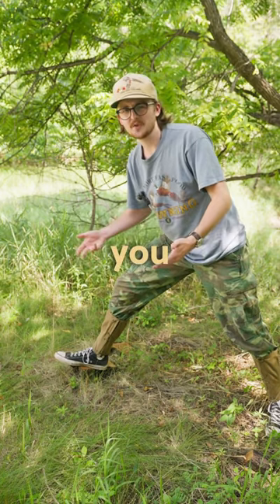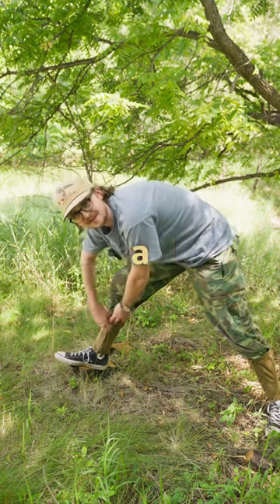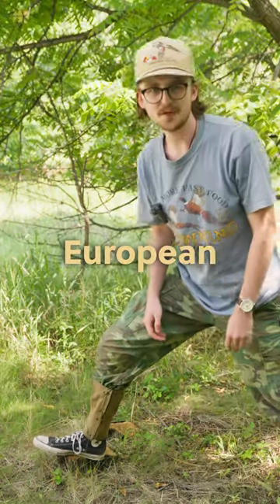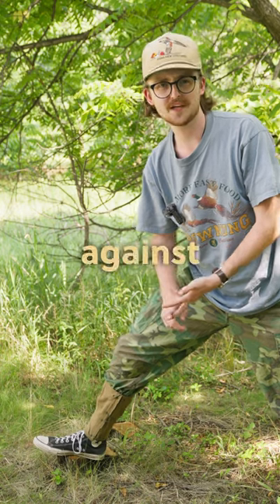The puttee, legging, gaiter — whatever you want to call it — is meant to keep mud out of your boot. But with these there's a fatal design flaw: a hole in the side that mud can easily get through. The European-style knit wool wrappings were way tighter and way more effective against mud.